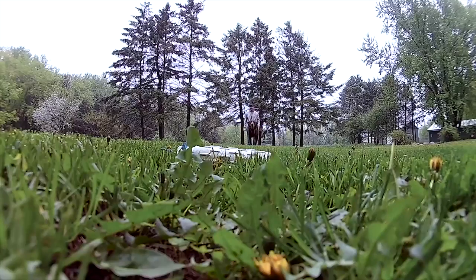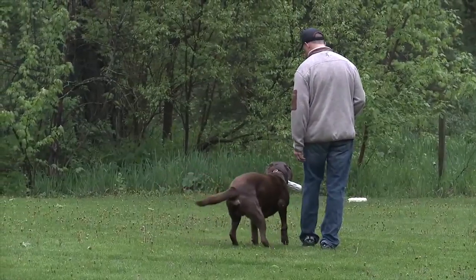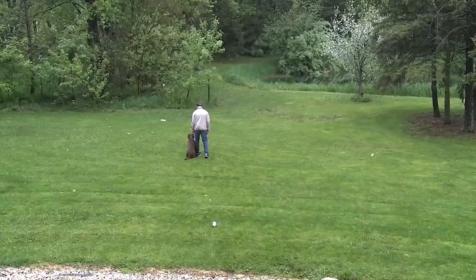We give him a back command and send him to the pile. We can set him up for our next retrieve by having our foot pointed in that direction, then send him back.